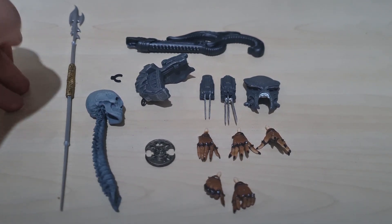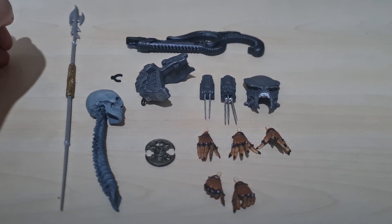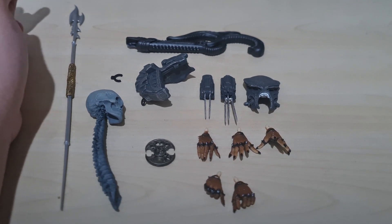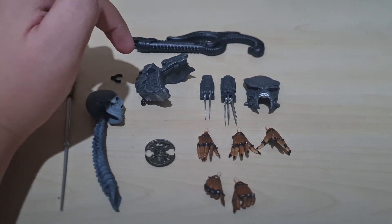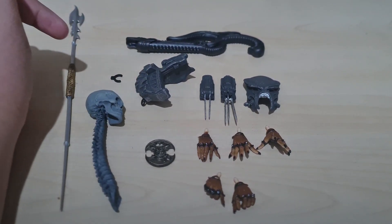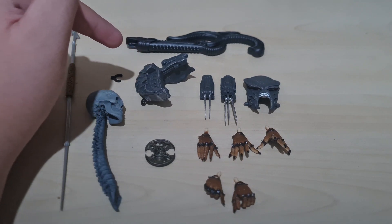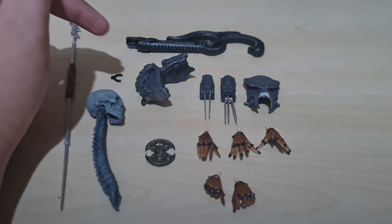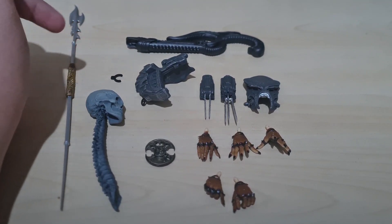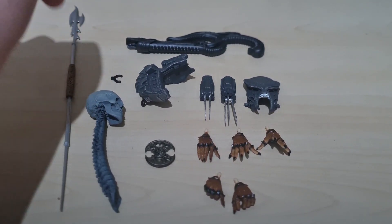Then we have his really cool... I'm not sure if it's a combi stick, because I'm pretty sure combi sticks don't look like this — I never read the comics, so it might just be a really cool spear. He has the plasma caster, which comes with every single modern Predator. He also has this little pin, which I believe is for holding the spear and the engineer gun.